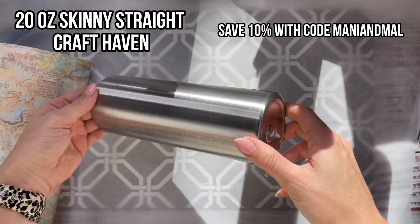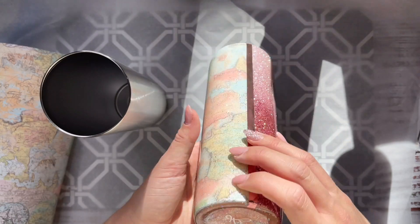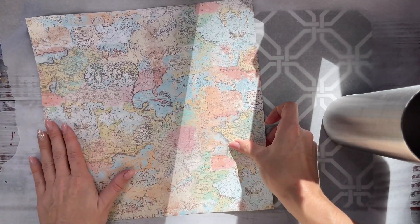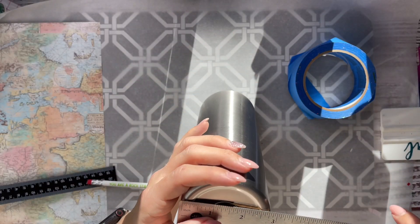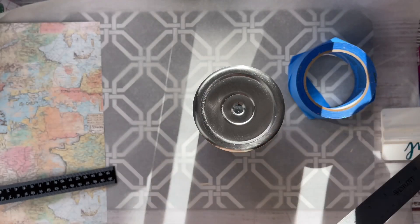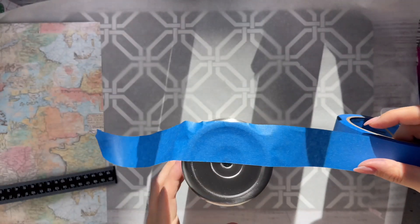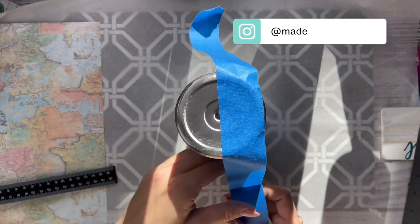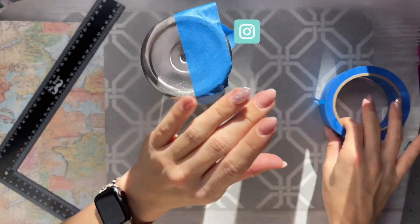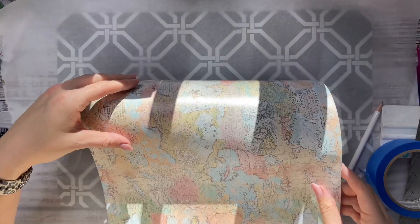We're going to be using a 20 ounce skinny straight for this design. When I first made this I used a 20 ounce original, which had a little bit of a taper, and I didn't even get the 50/50 half and half split right. So for this one I'm taking my ruler, marking off with a pencil the halfway point on the bottom, and then taking my blue painter's tape to tape off one half of the cup, making sure I get this as even as possible and the tape lines straight down.